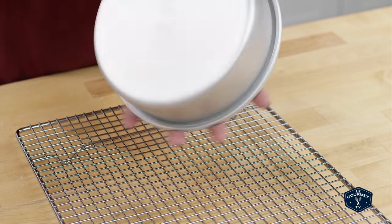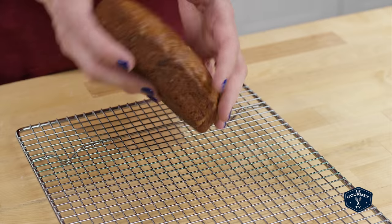When you take it out, let it cool, and then enjoy. Banana bread for two.